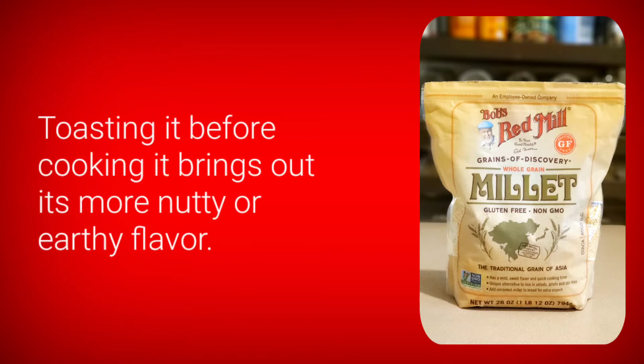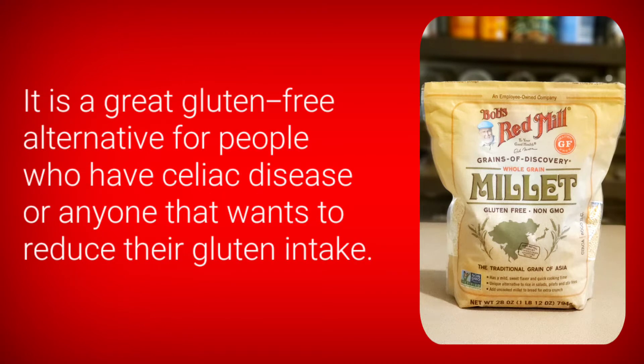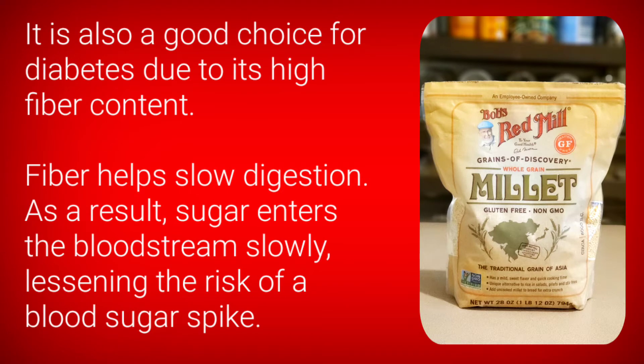Wow! Toasting it before cooking it brings out a more nutty or earthy flavor. It is a great gluten-free alternative for people who have celiac disease or anyone that wants to reduce their gluten intake. It is also a good choice for diabetes due to its high fiber content. Fiber helps slow digestion, so sugar enters the bloodstream slowly, lessening the risk of a blood sugar spike.